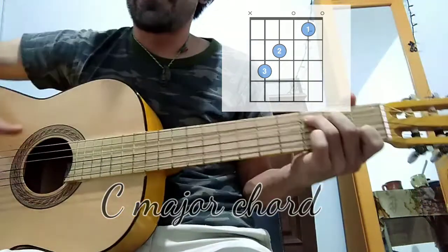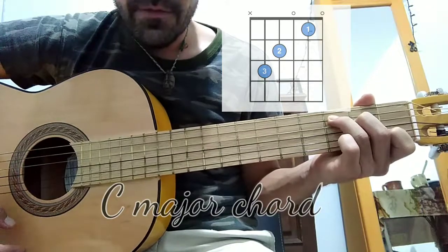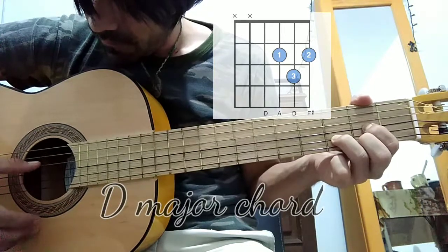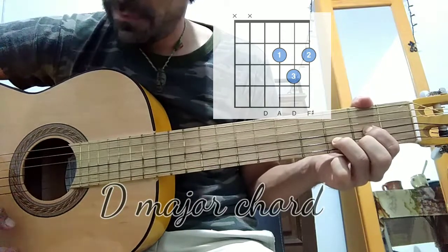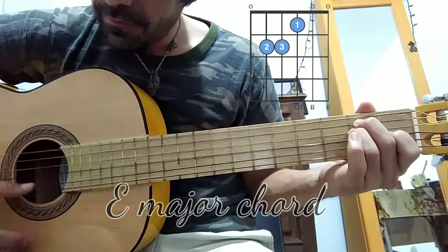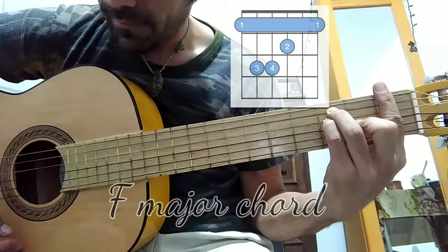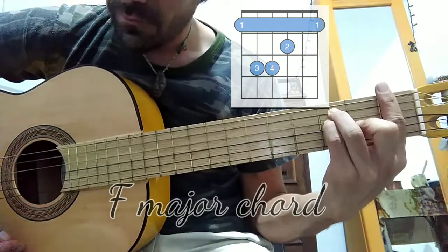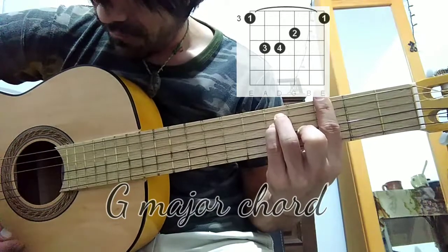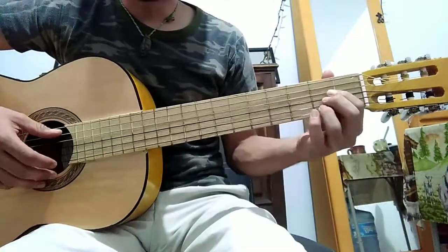So all the chords: C, D, E, F, G, A — A major — and B major.